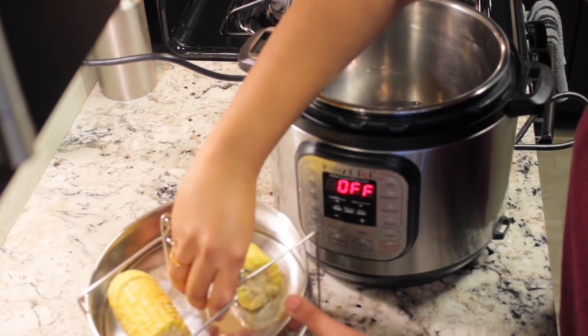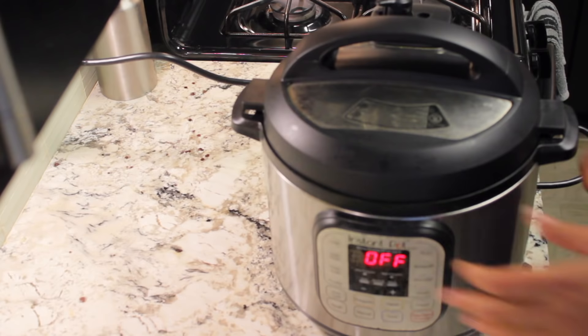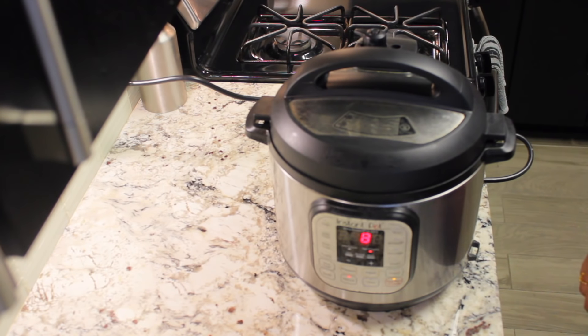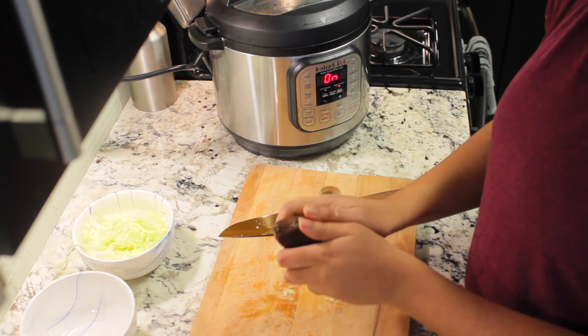Add one cup of water into the Instant Pot bowl. I'm gonna stack the bowls inside and set it on manual 8 minutes, on sealing mode. Now let's make the toppings for our burrito bowl.